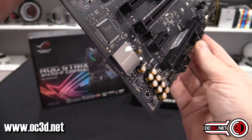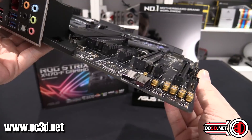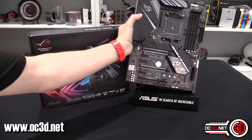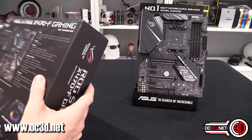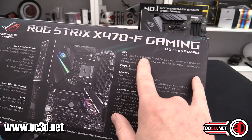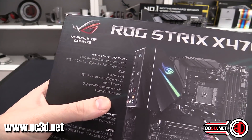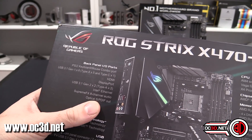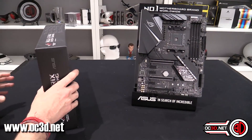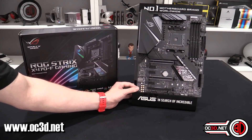Supreme FX audio runs down the side — you can see the Japanese audio-grade capacitors with their little gold markings, and there is some shielding above the audio section itself. It just says eight-channel audio on the board; it doesn't specify the exact codec, but I'll make sure that gets covered in the main review video and on the website.